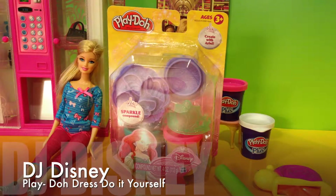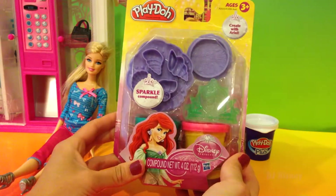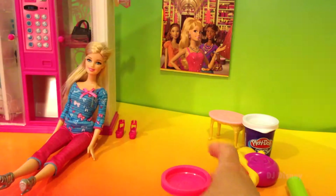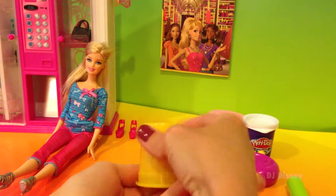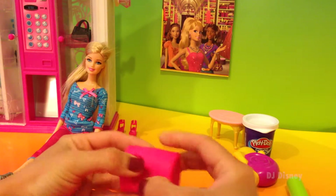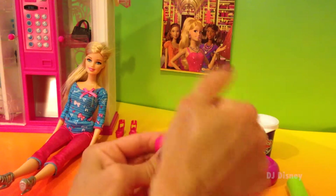Hi kids, we're going to be using play-doh today to create a few outfits for Barbie. For the dress I'm making today, I'm going to use this play-doh box. I'm going to take my pink out, open it, and use about half of it — a little bit more than half — for my top. I'm going to mold it in my hands and play with it until it gets soft.